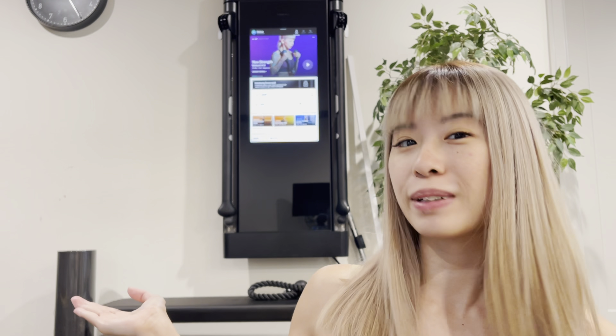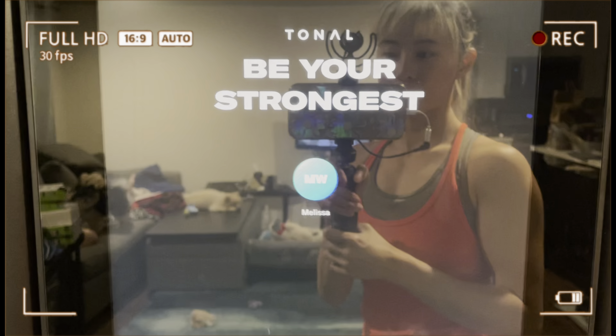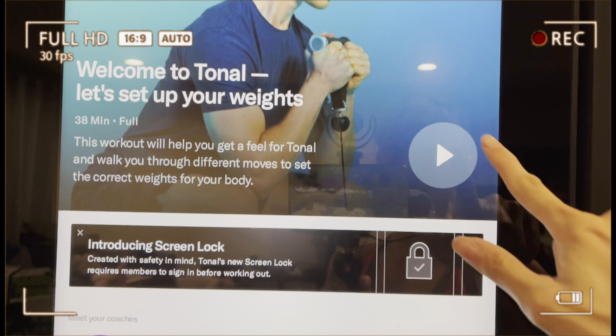Hi everyone, it's Melza. Welcome back to my channel. Today I have something really exciting for you guys — as you can see in my background here, we recently got a Tonal. Today I am going to be taking you through my thoughts and first impressions of this machine after having done the first calibration intro workout, as well as some additional workouts. We've had it for about three days now.